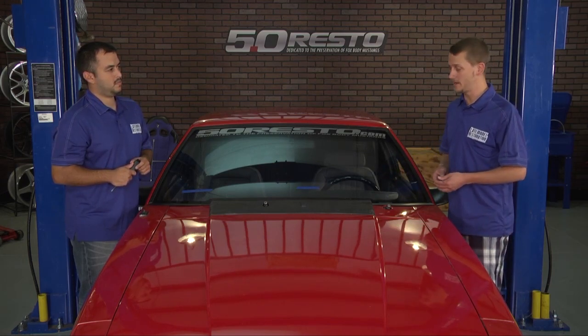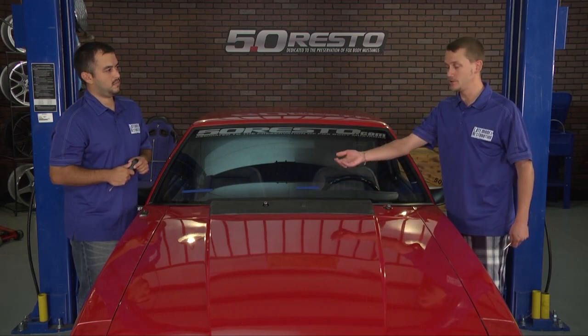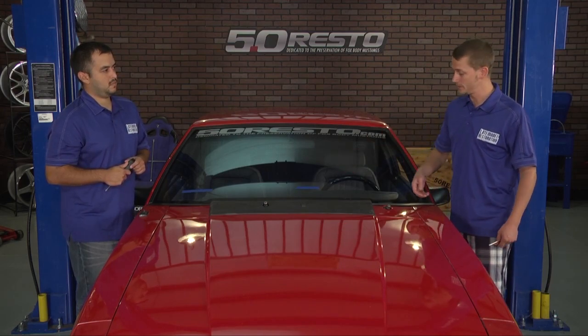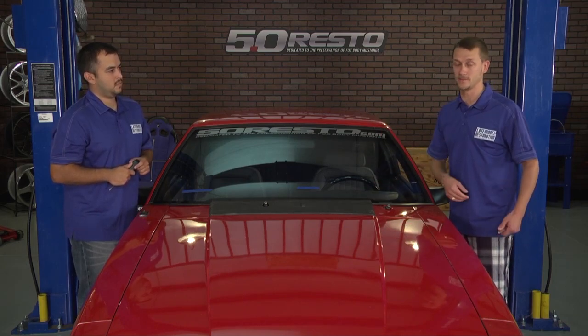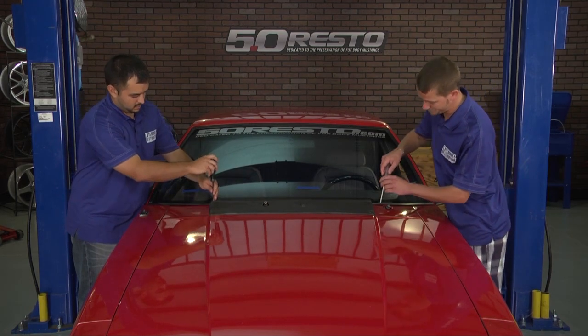Once you get those screws removed, you can pop it up, disconnect your windshield washer nozzle hose, and then remove the actual windshield washer nozzle and transfer it to your new CalGrill. This is one of the main reasons we're replacing this — they're broken. The other two problems you typically find are fading and chipping. Let's go ahead and get this thing off.